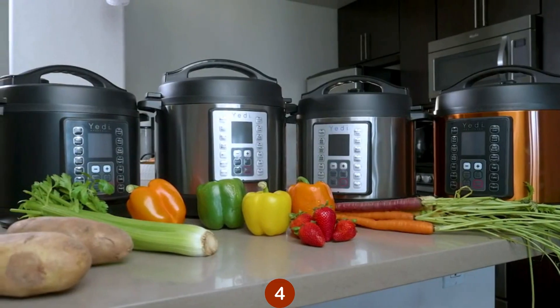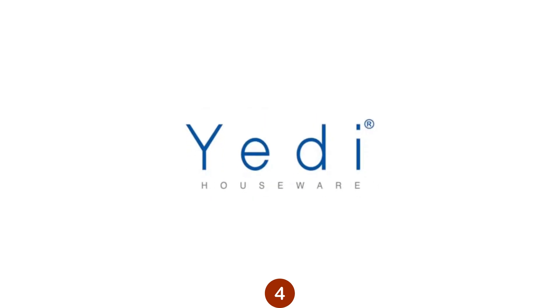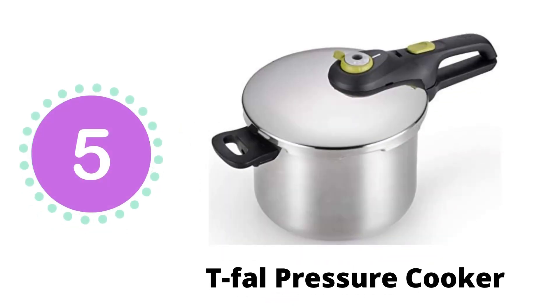Order your Yeti total package pressure cooker today. This is our fifth recommendation.